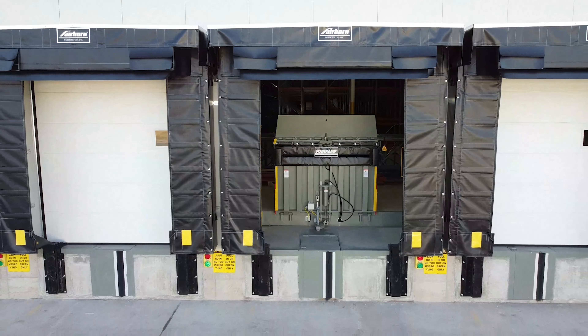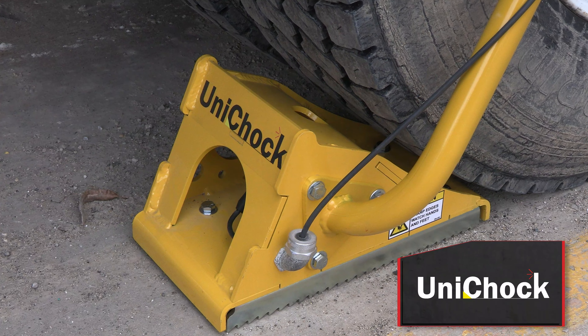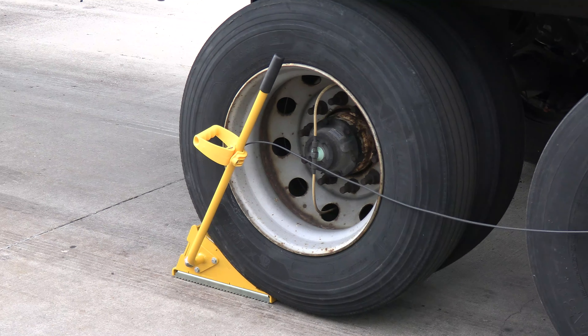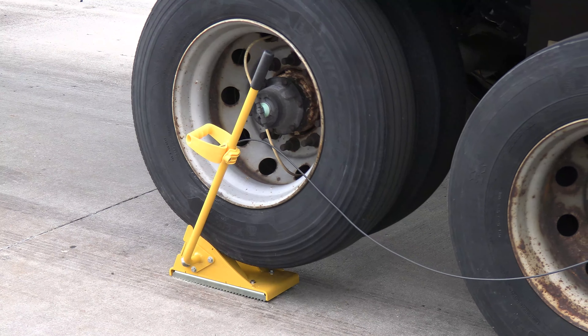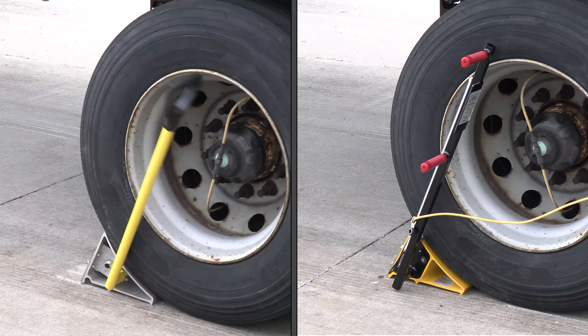Our commitment to quality is further exemplified by the PowerAmp Unichock Wheel-Based Vehicle Restraint. The Unichock is primarily constructed with durable lightweight aluminum and zinc-plated steel traction teeth. Its unique profile outperforms other similar manufactured units when pressure is applied by a moving trailer.